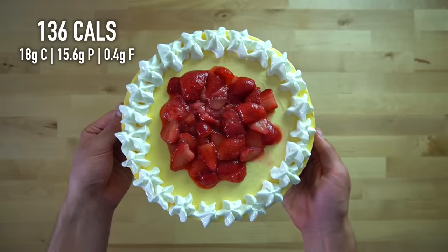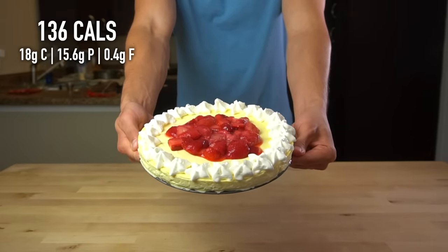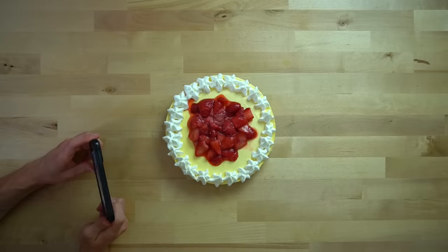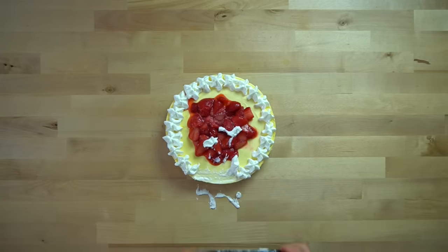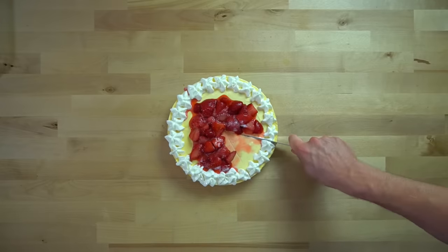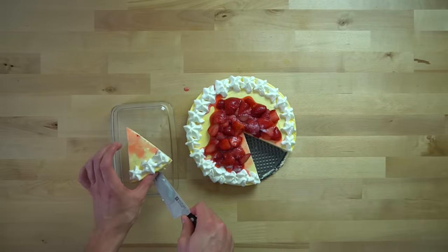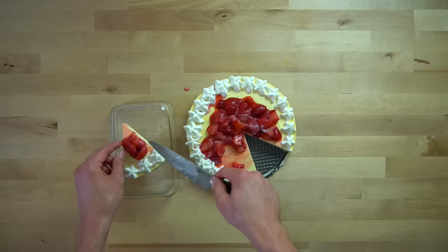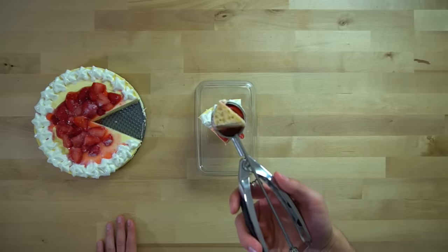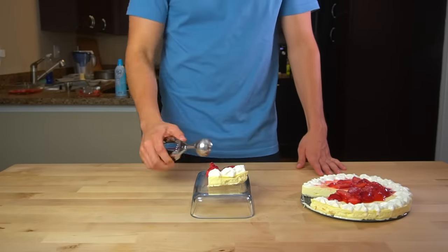If you cut this cheesecake into eight slices, each slice has about 136 calories and 15.6 grams of protein. For a macro-friendly dessert, I'd say those are pretty solid numbers. It is what it is — it's a lower calorie version of a cheesecake. If you're expecting this to taste exactly like one of the 1,300-calorie pieces from the Cheesecake Factory, drop your expectations a bit. This has a tenth of the calories. This recipe currently has 4.85 out of 5 stars on my website, so it seems others tend to agree it's still quite enjoyable.